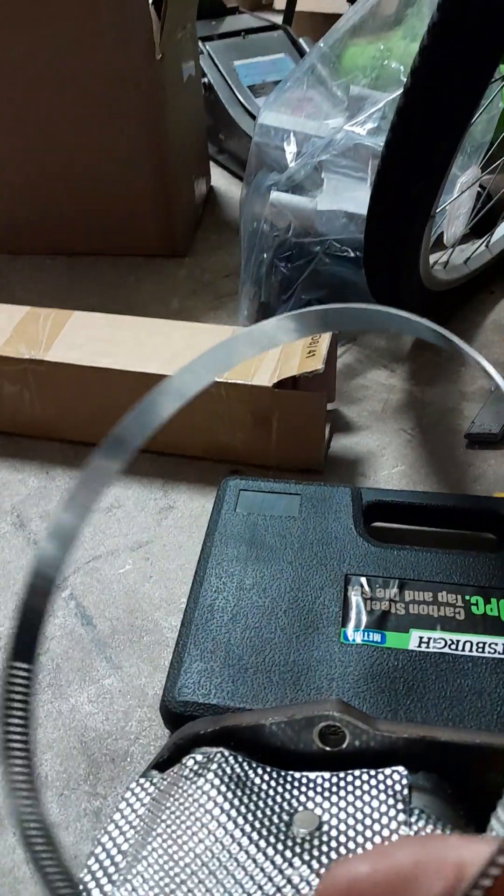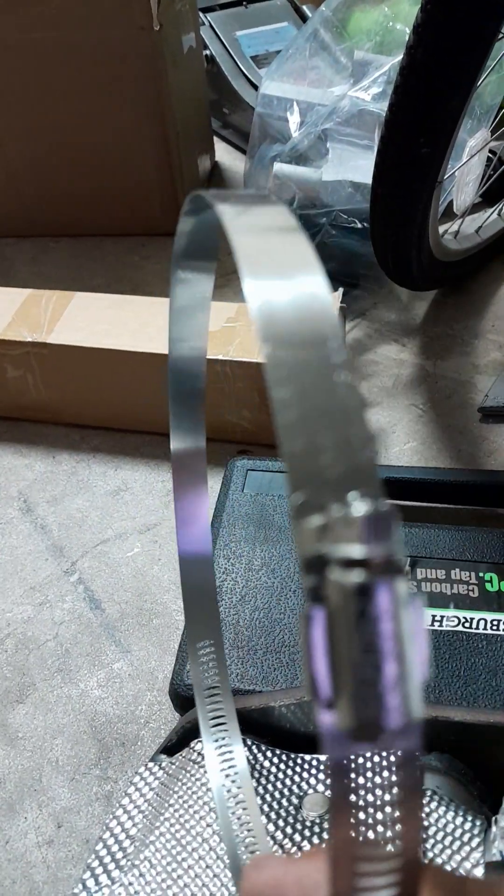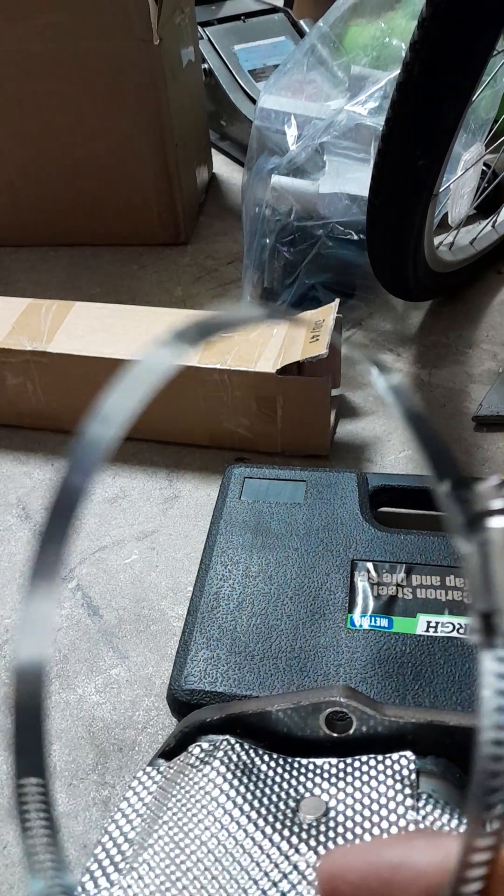We got these stainless steel clamps from Home Depot. It's 5 by 7 inches in diameter.